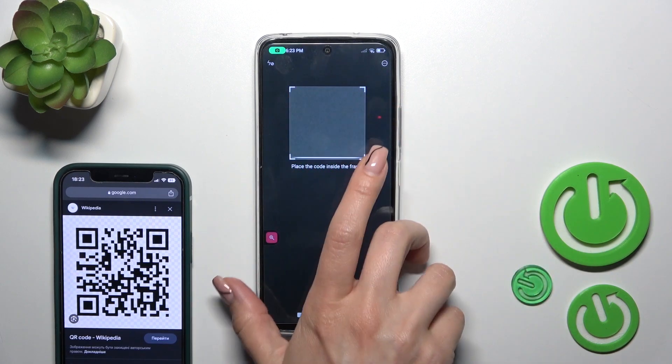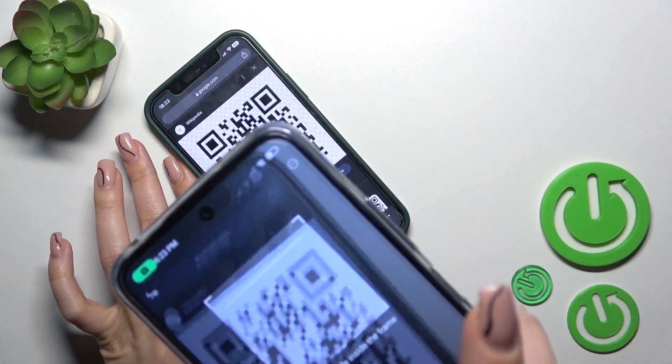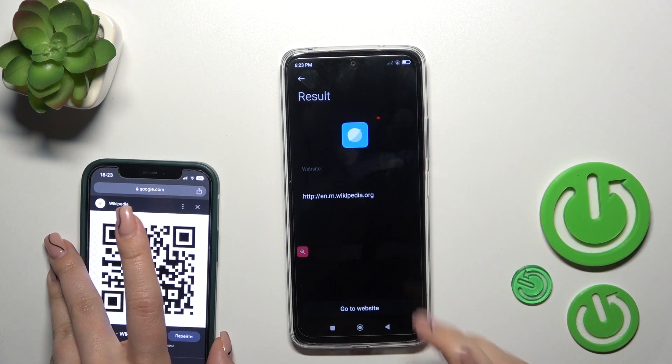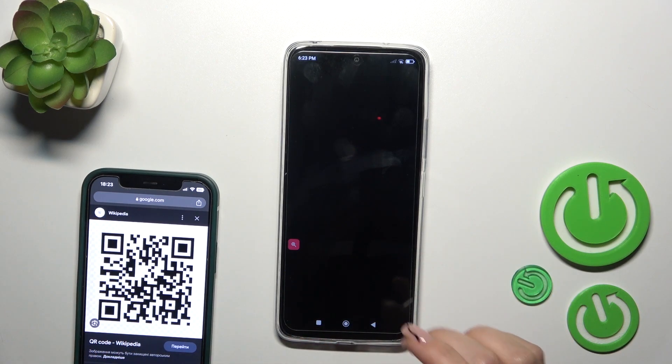Now we should place the QR code inside of this frame. Wait a second — now we can see here the result. This is the link and you could go directly to the website to open it with one of your browsers.